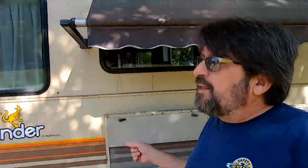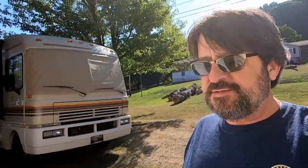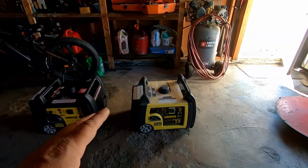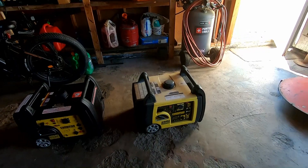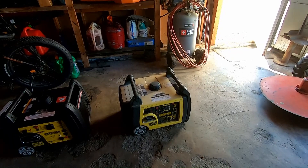Welcome back — this is part three of the generator installation on the RV. The new generator came in and I've been running it through its break-in period. Here's the old 3100 that's seven years old. It's borderline on being able to run the air conditioner — sometimes it starts it and sometimes it doesn't. I think that seven-year-old might be getting a little tired.